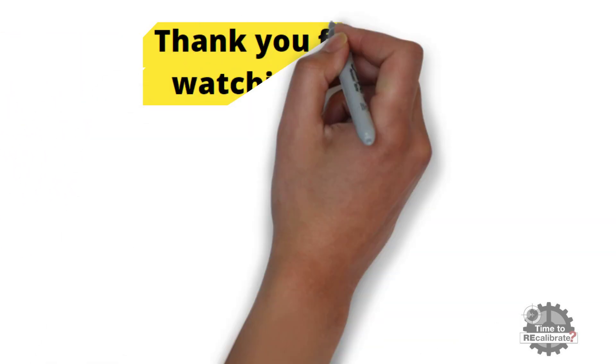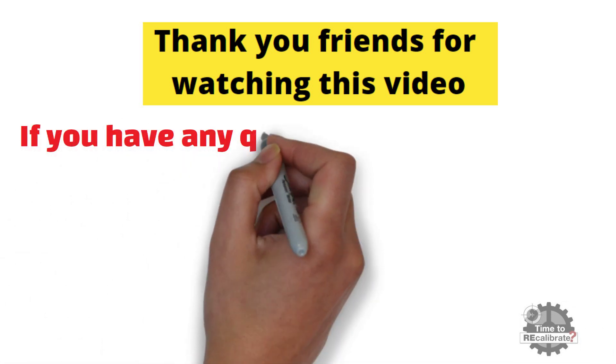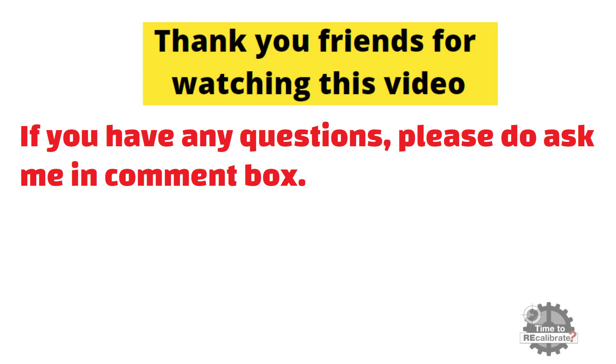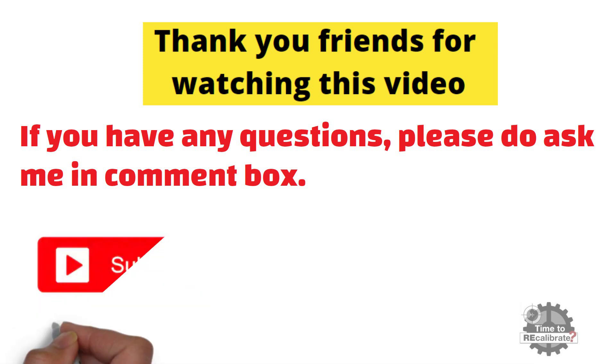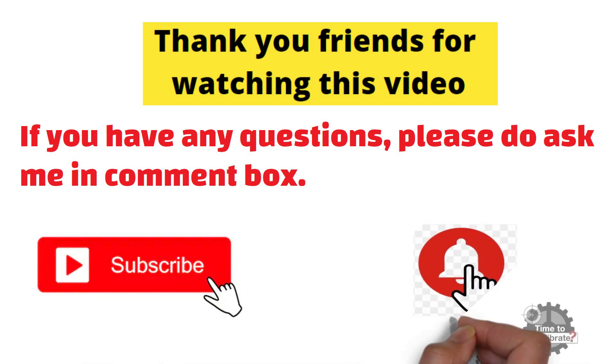Thank you friends for watching this video. I hope you really liked it. If you have any questions regarding this video, please ask me in the comment box and I will try to give the best possible answers. Please subscribe to this channel and press the bell icon to get notifications when we post new videos.